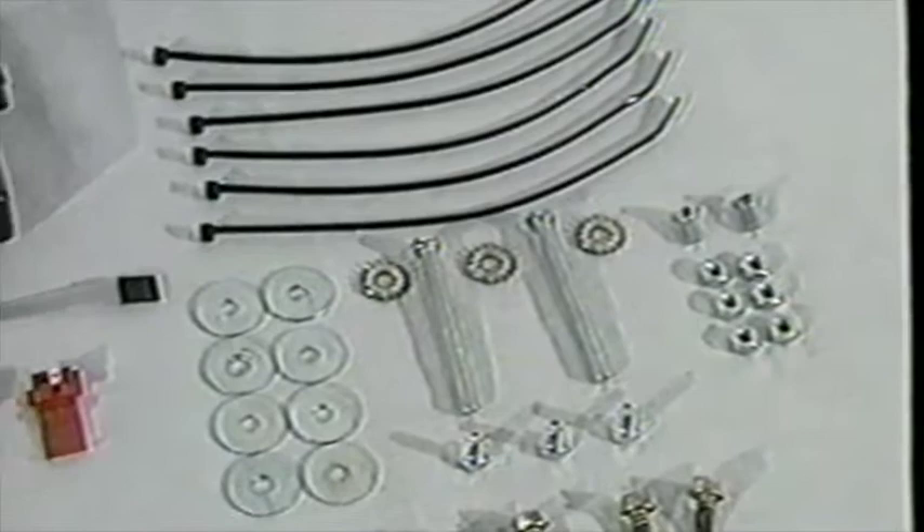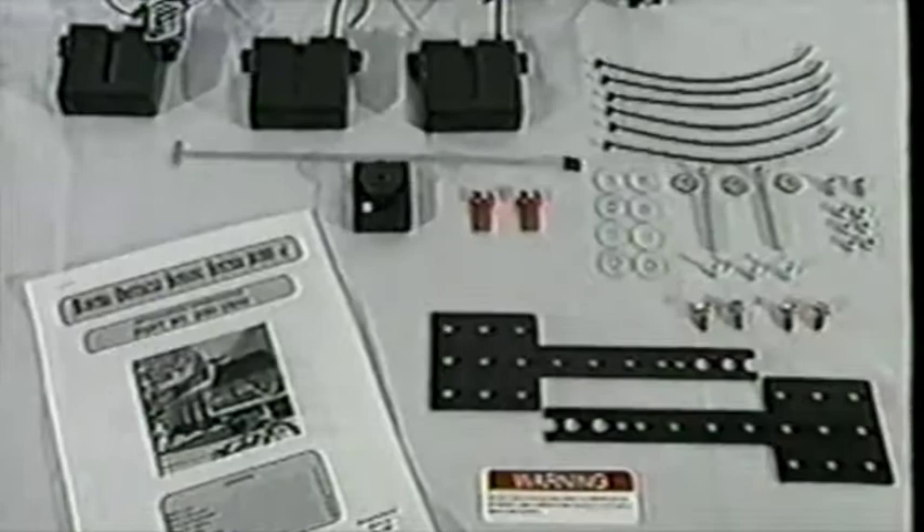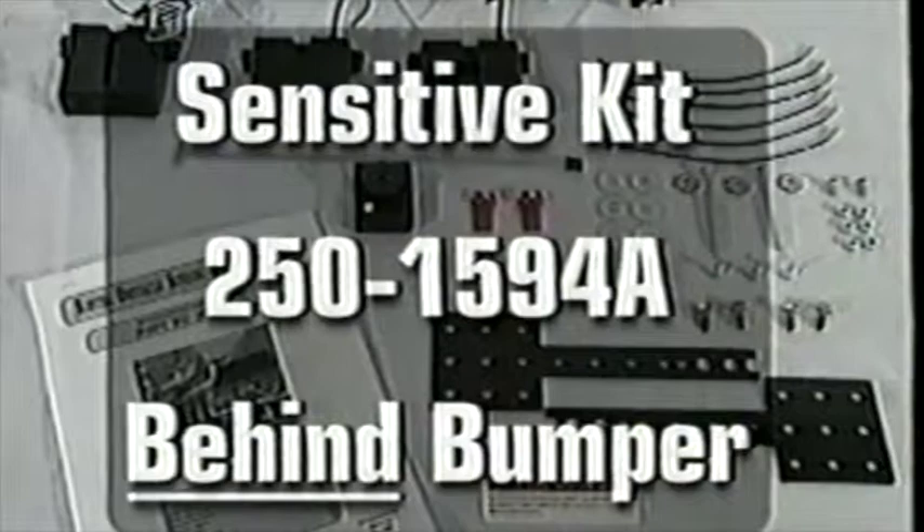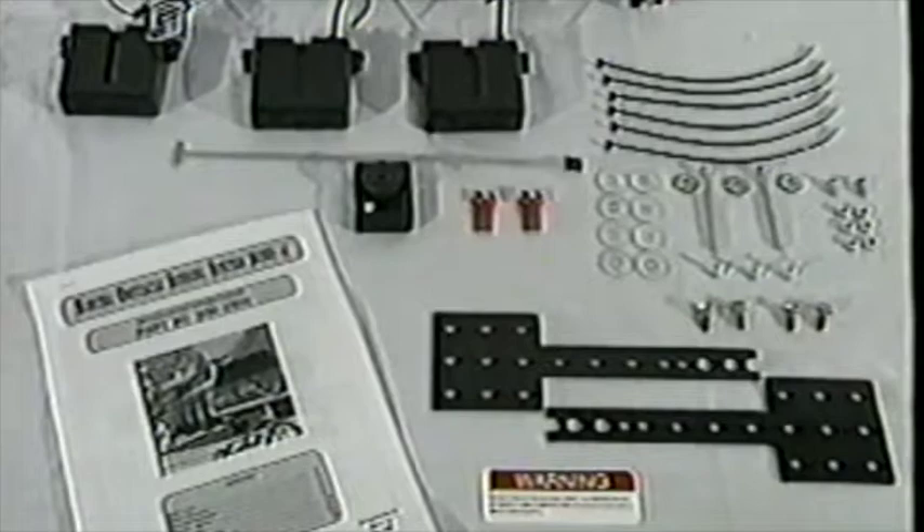The ROS is intended to be operational only when the vehicle is in reverse. The ROS operates in all weather and light conditions and is very easy to install. Choose one of the two applications for your vehicle: kit number 2501594 for below-bumper installation — our standard kit — or kit number 2501594A for behind-bumper application — our sensitive kit.